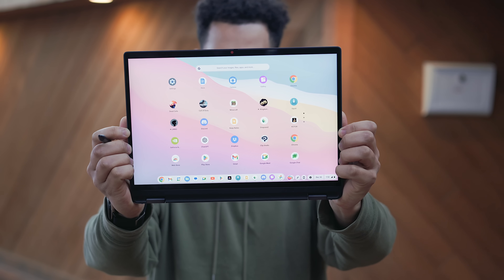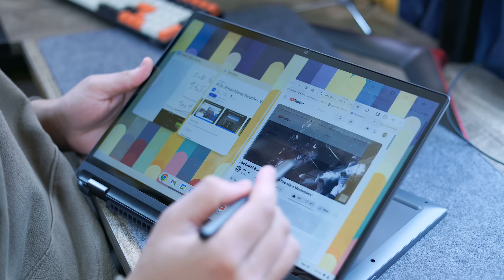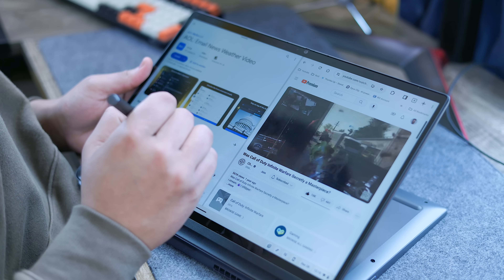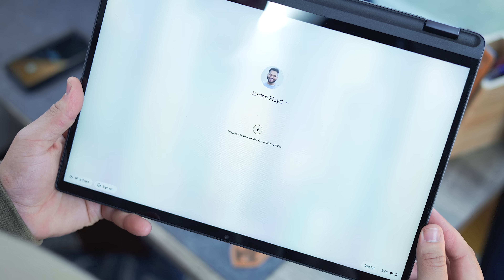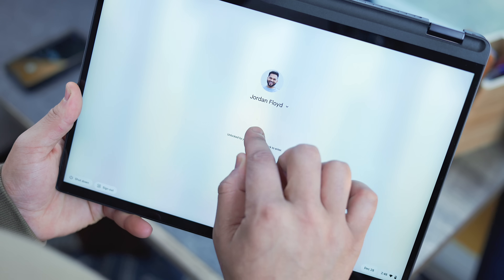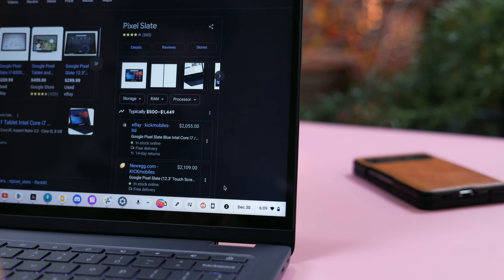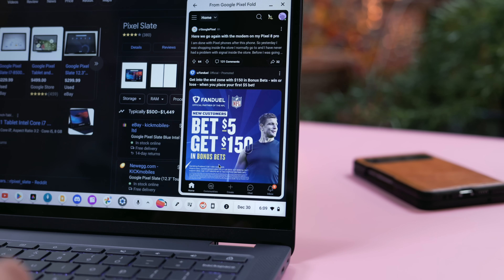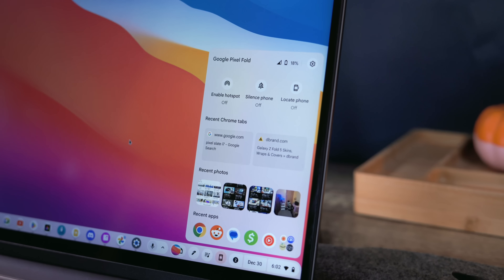Now for the software — in my opinion, this is where Chrome OS has changed the most since I last used it in 2015. Google has added a ton of features that actually make sense, and because of that, Chromebooks are going to be on my radar for the foreseeable future. I was extremely impressed with the connectivity paired with an Android phone. Using the Pixel Fold, I can unlock my Chromebook with my phone, automatically share a hotspot, stream apps from my phone to the Chromebook fully with no compromises, forward notifications, and access photos and media from my phone.